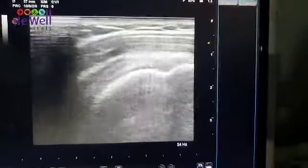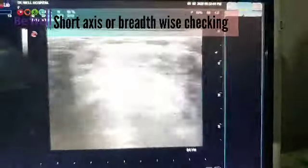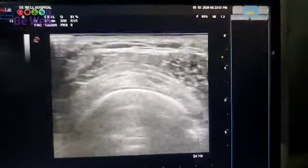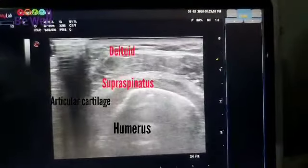Now checking the short axis of the supraspinatus. This is the short axis of the supraspinatus. I can see that there are no tears.